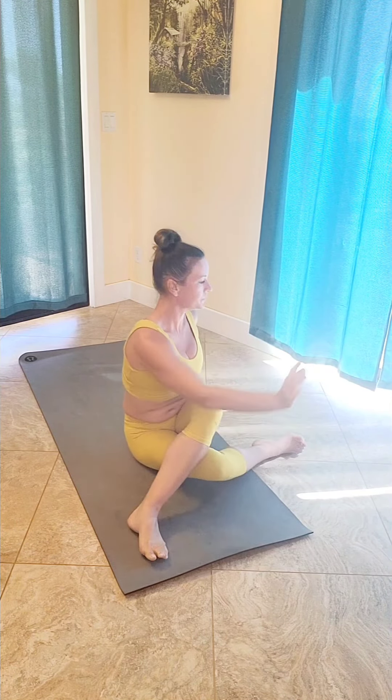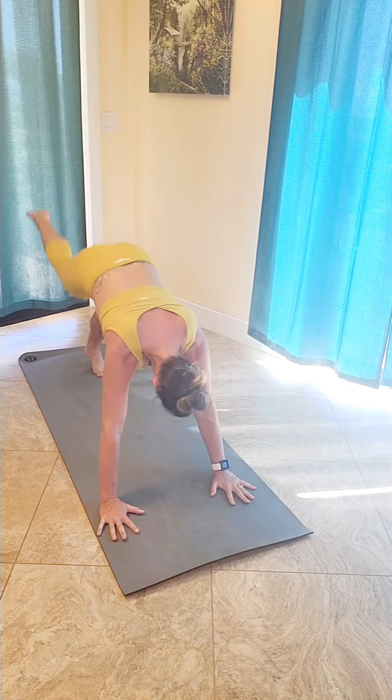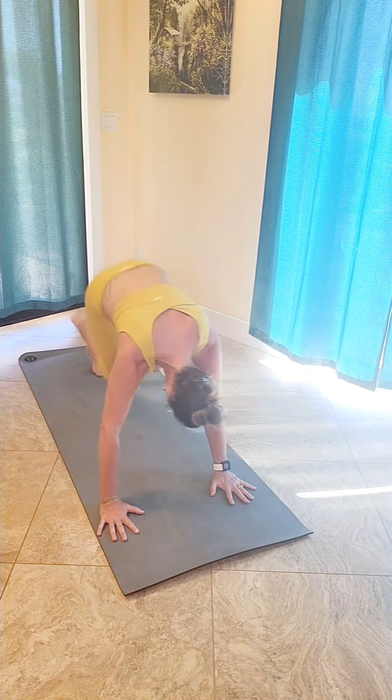Inhale that right foot high to the sky. Exhale, knee to left elbow — cross body twist. Inhale back up high to the sky. Exhale, knee to left elbow — cross body twist. Inhale back up. Exhale, knee to left elbow — cross body twist.